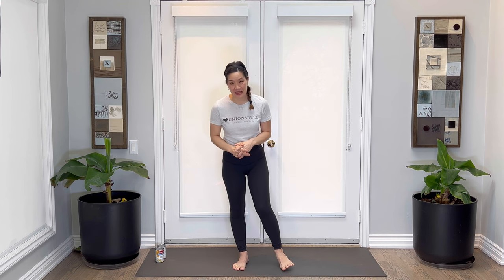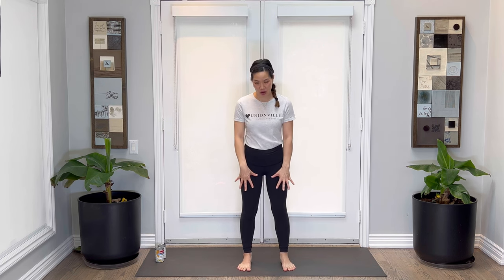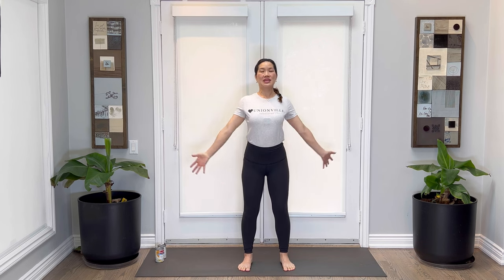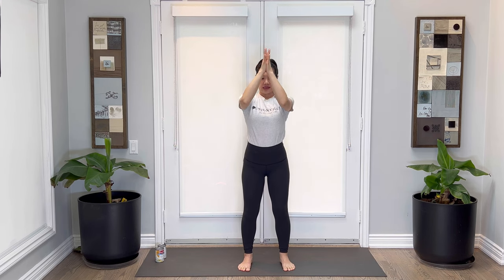Join me on the mat. We're going to start with our feet hip width distance apart. Whenever we're in Tadasana, this mountain pose, we're going to spread our toes nice and wide. You're going to lengthen up through the thighs, lift those thighs up away from the kneecaps. Draw the belly in, shoulders on top of the waist, take the arms all the way up. Inhaling here and exhaling hands to the heart.